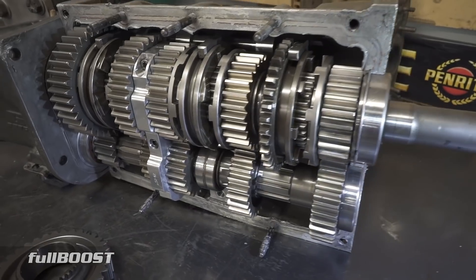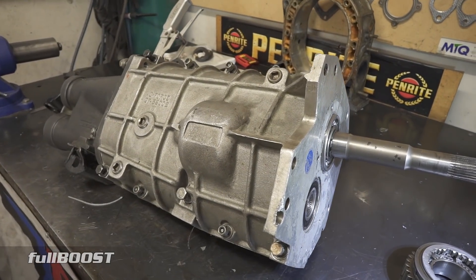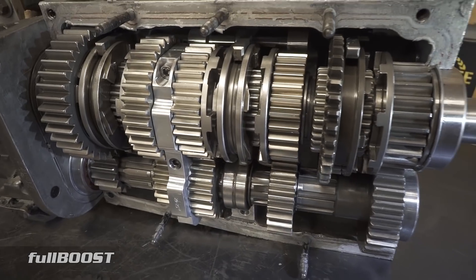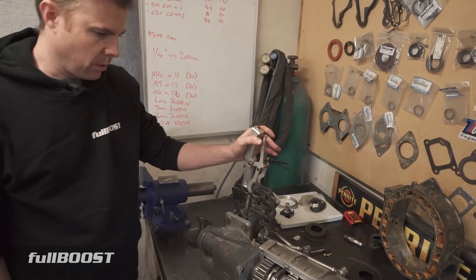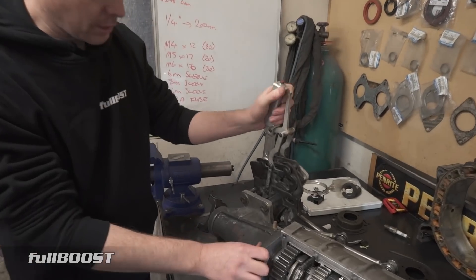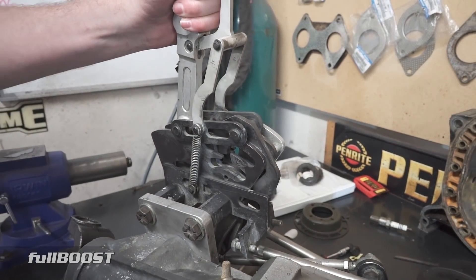Commonly referred to as a clutchless transmission. The clutch on this transmission is only used essentially in the burnout, when you drop the clutch, and also on launch. You'll see on a launch — clutch will be in, you select first gear, and then after that you let the clutch out, and from then on you don't use the clutch again.